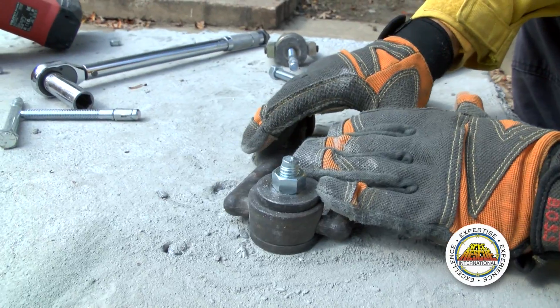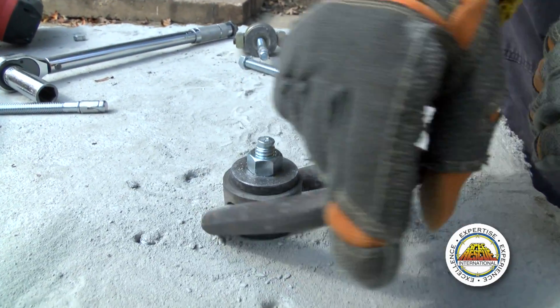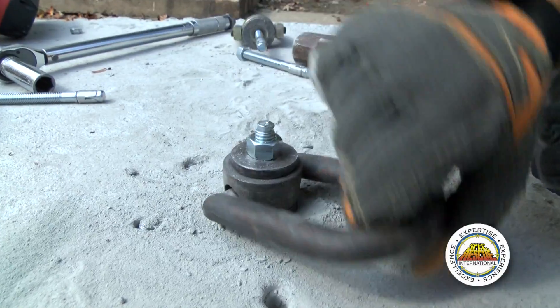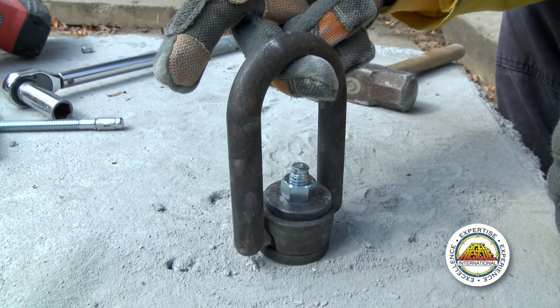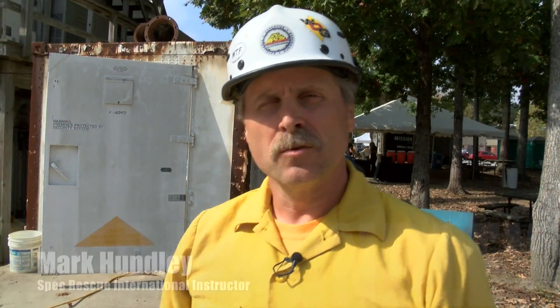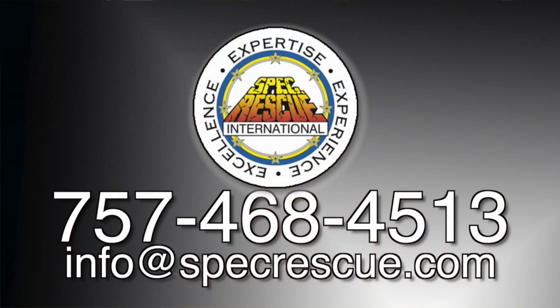Now that we have our swivel hoist ring installed, we can still swivel and pivot our hoist ring — a very nice, strong attachment. So what we've shown you today is the installation of a swivel hoist ring using a wedge anchor. A very strong attachment point gives us about a 2,500 pound rating for lifting. The bolt, of course, is much stronger than that, so our weakest link is going to be our swivel hoist ring. If you need more information, contact Spec Rescue International at specrescue.com.